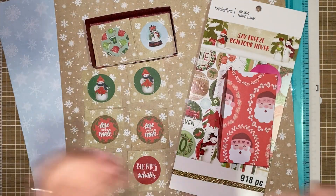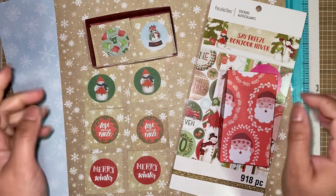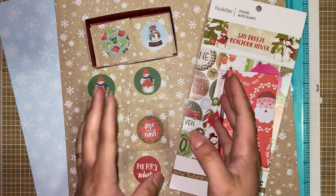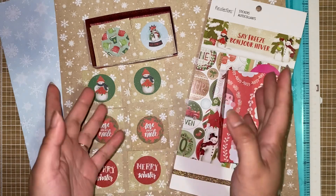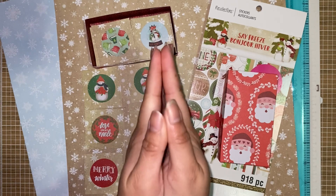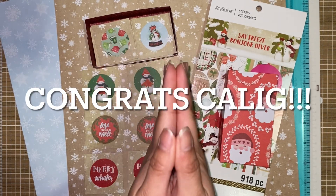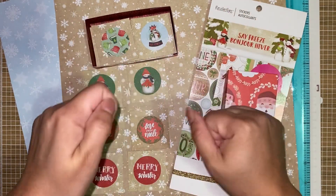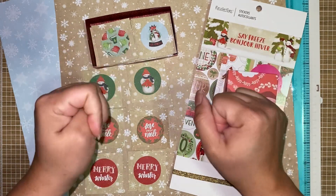Hi everyone, welcome back. This is Laura and I am back showing you my first Christmas in July Project Share. This idea came about probably the end of last year. But before I get into that, I want to announce my giveaway winner — she's already been contacted. The winner is Callie G. Thank you everyone for entering, that was really fun. I love Stitch and wanted to share that with everyone. I'm close to 300 subscribers, so hopefully we'll do another giveaway then.